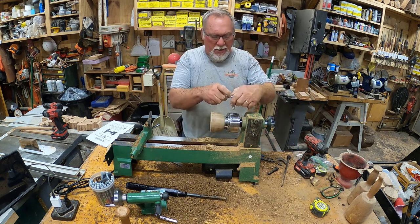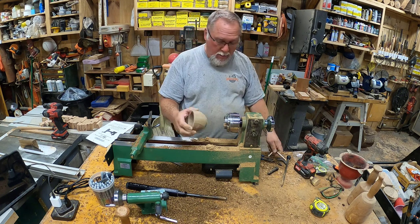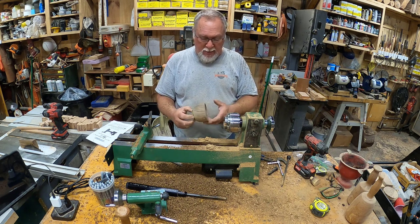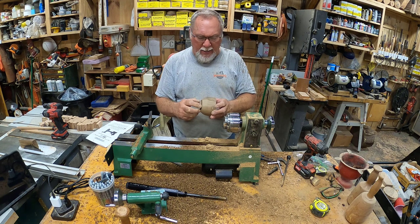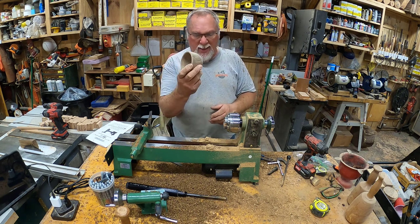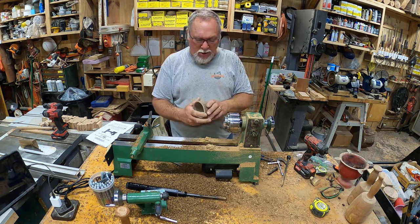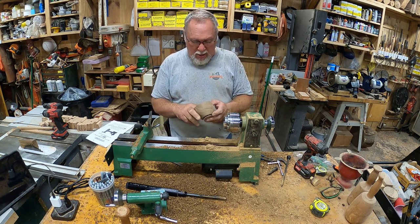I've got my little teak bowl turned and it did just fine. I think that if I'm at shows and I bring this, the tops and little things like this will be what I make. I'm going to keep it very simple. I have a lot of teak, so it works well since teak is a very forgiving wood to turn. All you've got to do is throw a little oil on it and you're good to go.